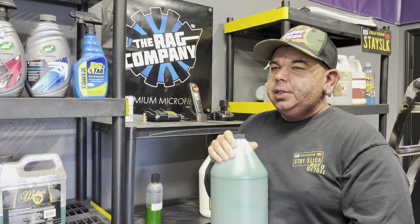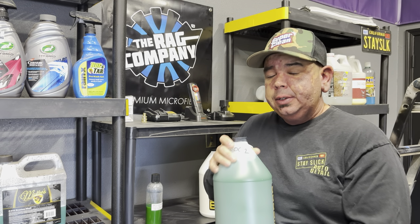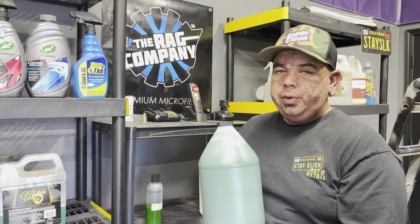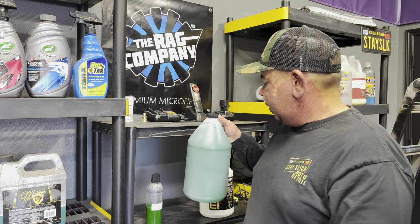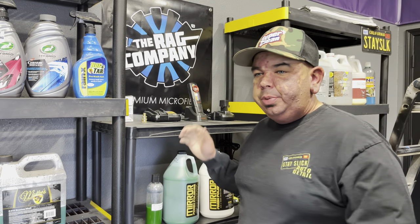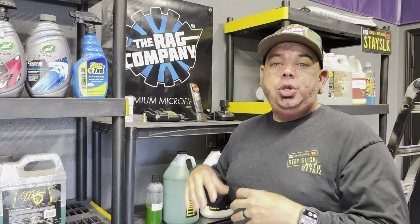What this kind of product is, is something that you put in a foam cannon. So you're going to have a separate foam cannon, you're going to put two to four ounces — I recommend about four ounces — and the rest water in a thousand milliliters. What you're going to do is put that in there after you have gone through and washed your car, when it's still wet.